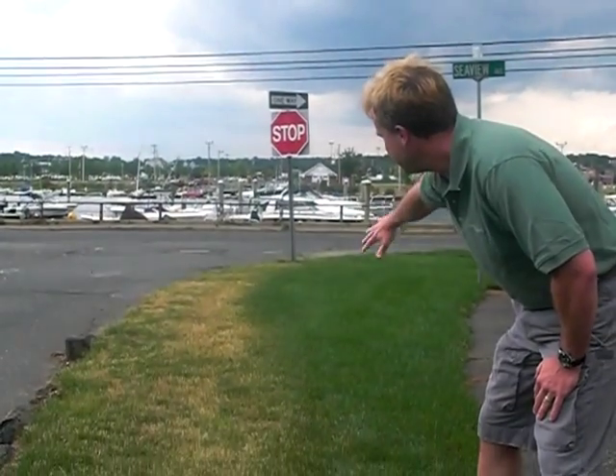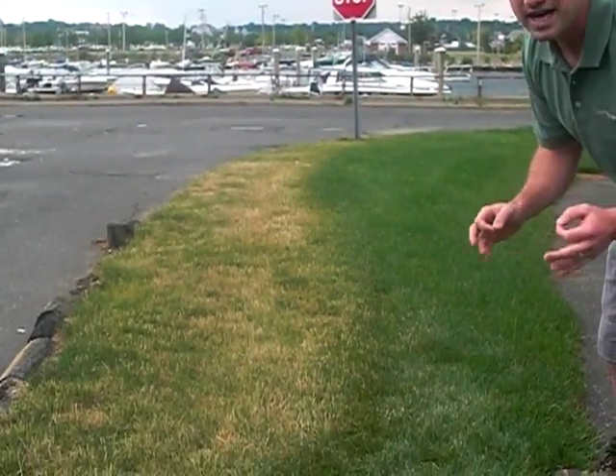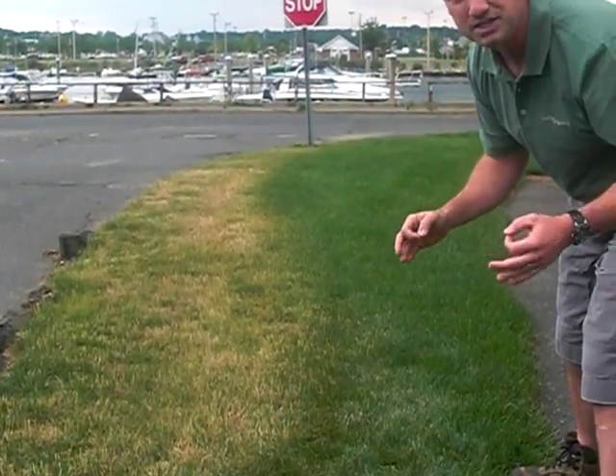We're on a property here where I can show you how this looks really well. Down here you'll see on the right-hand side of an almost straight line, there's nice green lush grass. On the left-hand side near the road, it's already going dormant. The reason for that on this property is because the irrigation system is not covering properly — it's not extending all the way to the road. So the grass that's getting the consistent water is nice and green, and the grass that is not is going dormant.